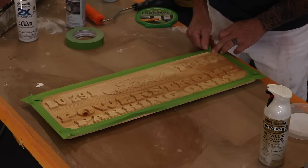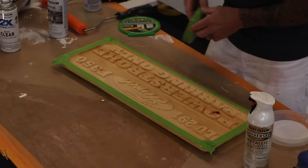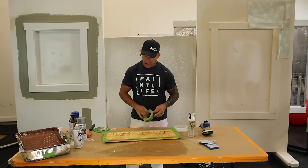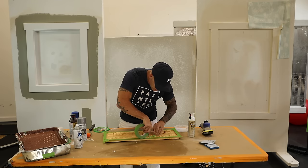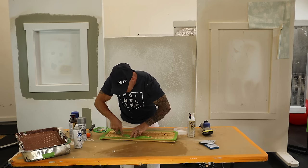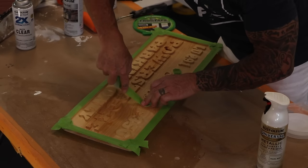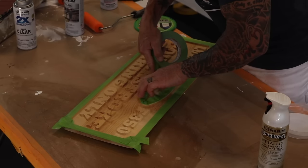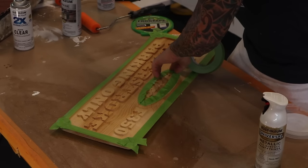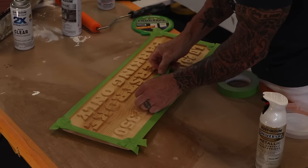This would happen really fast if you just wanted the background black, which is common with these signs — you spray the background flat black, sand off the top, the lettering stands out, and you're done. But we've got this Ford logo, so I'm masking right around the edge of the logo. We don't want anything on the Ford portion and we don't want to have to do any sanding of that right now. You can see this goes really quickly masking-wise. I'll throw some tape over the top of the Ford right here.